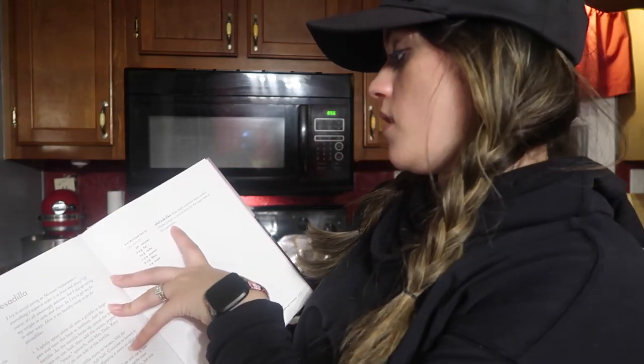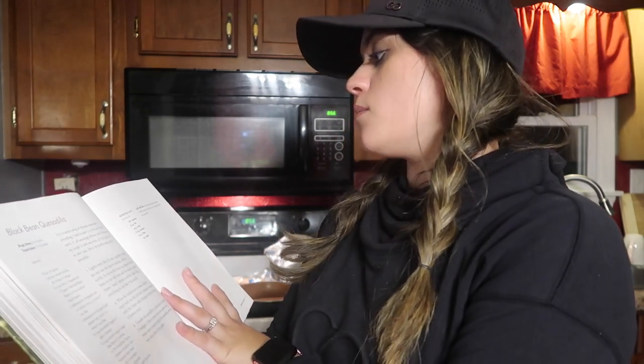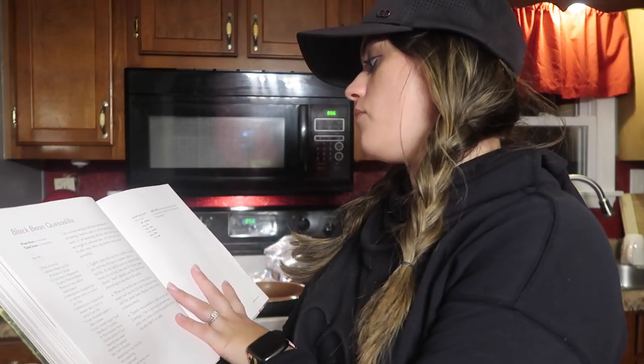At the end of the recipe it says what Mike likes — Mike is her husband. Mike might substitute some cooked chicken breast or ground bison for the vegan meat in this quesadilla. So like I said, I am going to be doing chicken breasts. All right, let's get going.